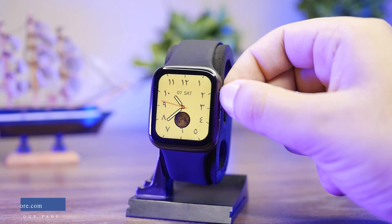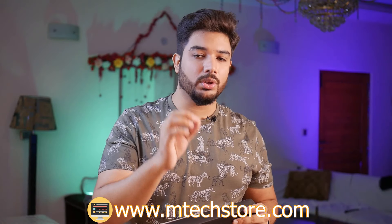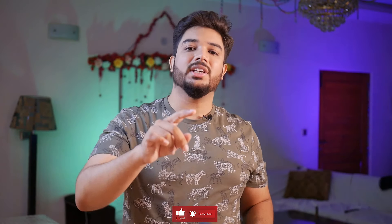There are almost all the features — only the price difference from the manufacturer. You can visit our website mtechstore.com. Subscribe to the channel, like the video, and give your advice in the comments. Like and follow our Facebook and Instagram pages. We'll see you in the next video. Till then, Allah Hafiz.